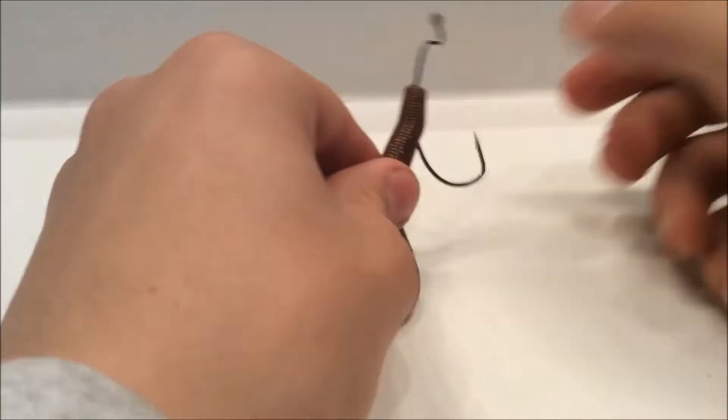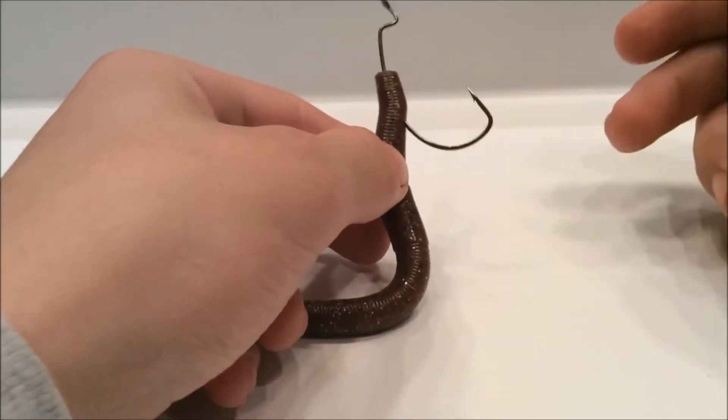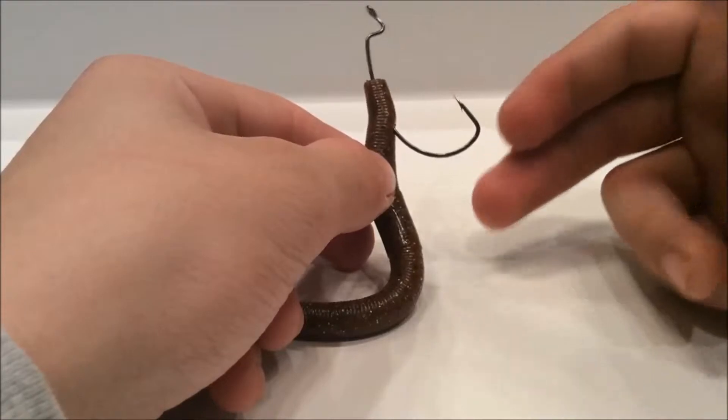Then take it and turn it out like that, so that way when you push it up, the hook is coming out at an angle. That's what you want — you want the hook to be at an angle, not straight.